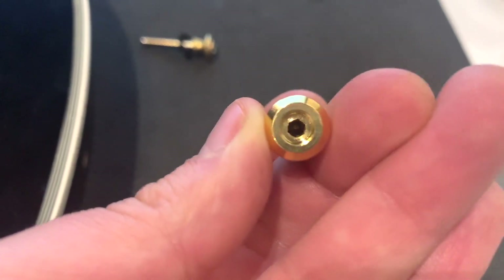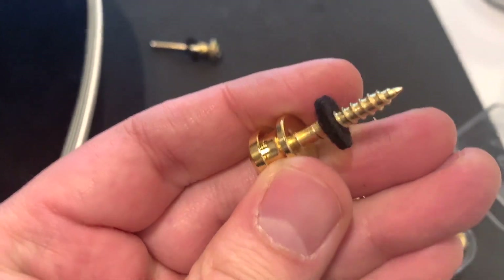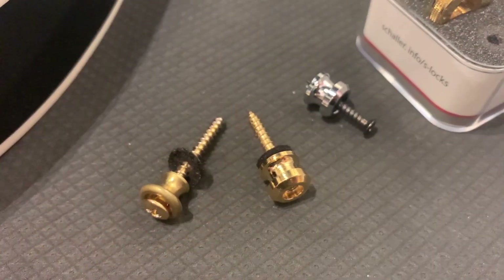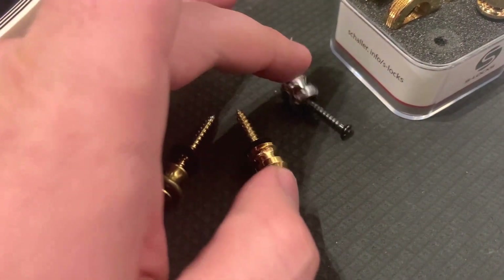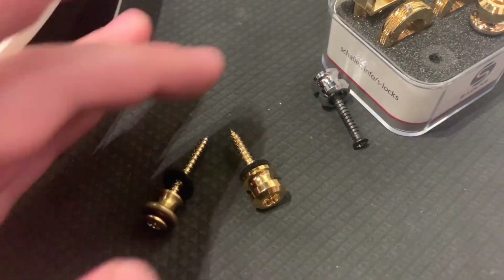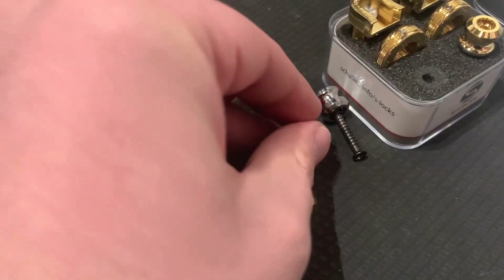One more important thing: the screw is now integrated — the button and screw are molded together, unlike the old model. There is no separation here. I'm not sure if it's structurally better, but I have a small issue with it because with the older models you could take out the screw and use the original screws from some guitars. I used to do that with certain guitars, but you don't have that option with the new model since it's molded together.